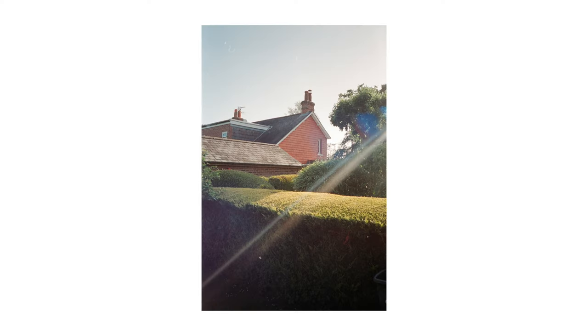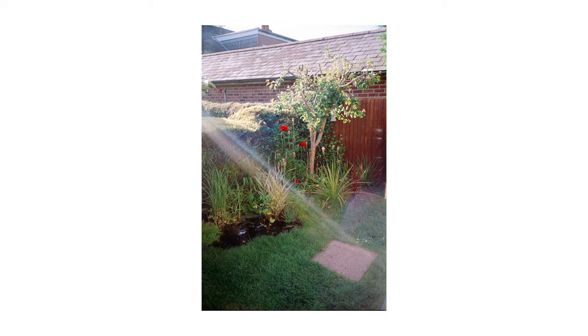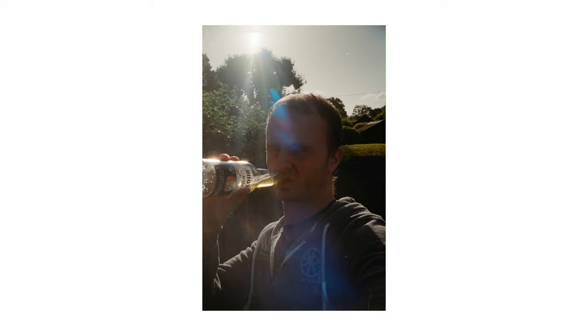The only downside I've found from the images I've taken so far is that it flares pretty badly. That might be a bad thing for some and a good thing for others — it's probably up to you. But you can see in some of the images on screen that they are flaring, and there are some pretty weird artifacts in some of them.